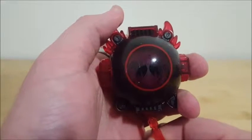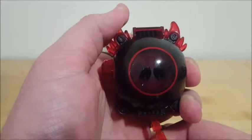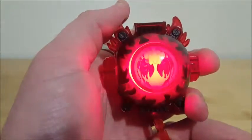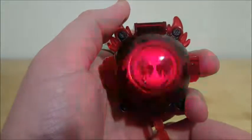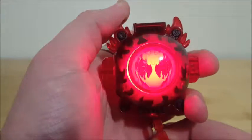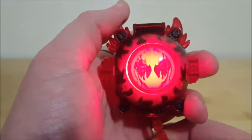This will all make sense once it's in the actual driver, but for now we'll push it again. We can hold it in — it'll all make sense in the driver, it flashes and everything. I think it looks cool.